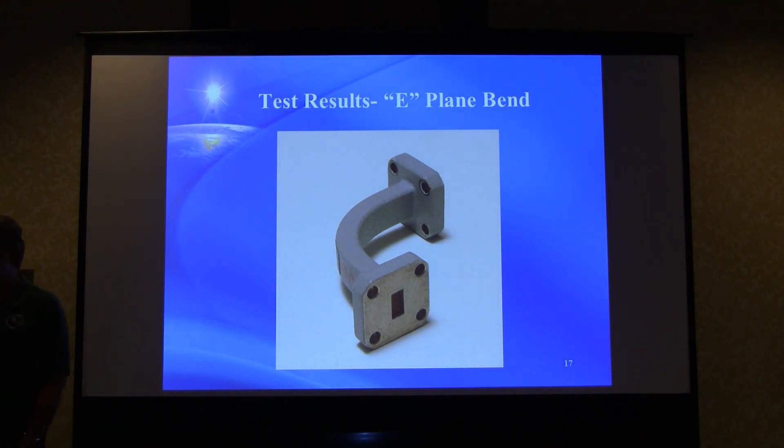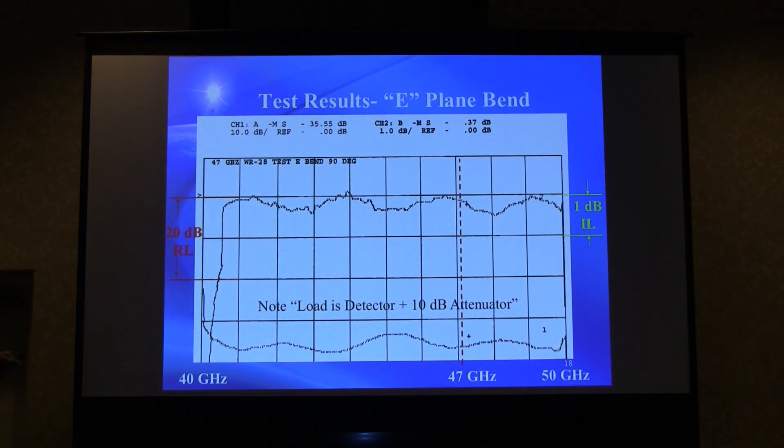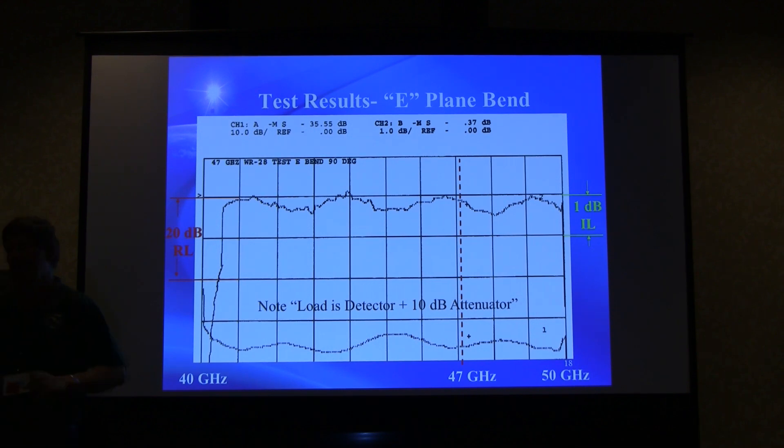A nice commercial rectangular E-plane bend was tested next. There are some variations in the response, but the insertion loss is really low — a couple of tenths of a dB or less. Return loss is excellent. No problem with an E-plane bend, which you wouldn't really expect to be a problem — it's the H-plane bends that could give us trouble.